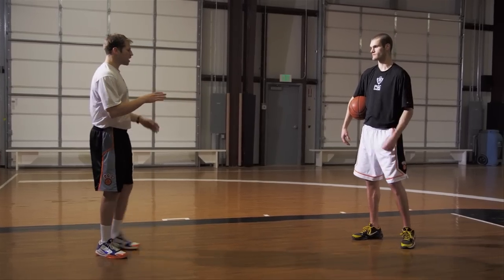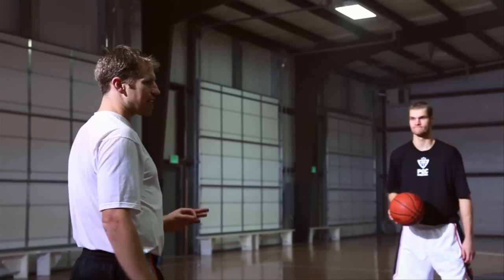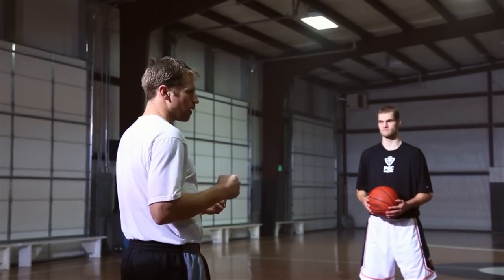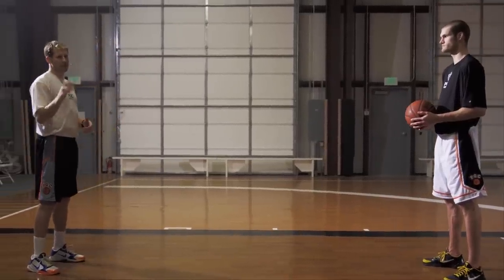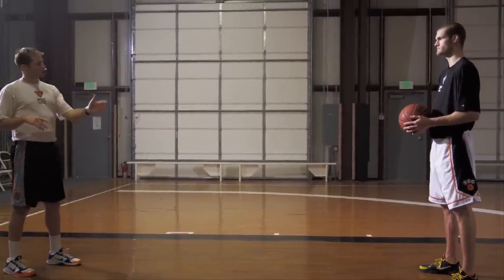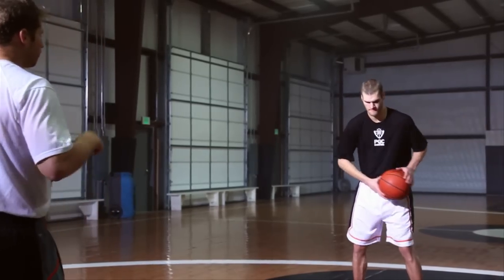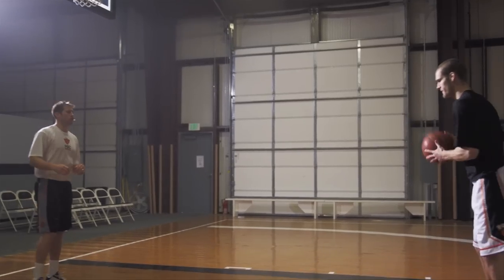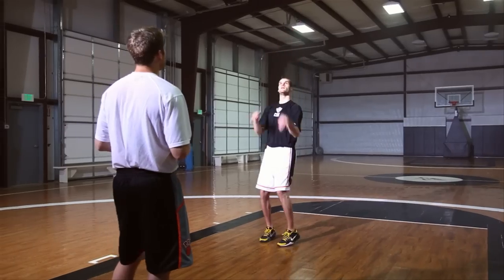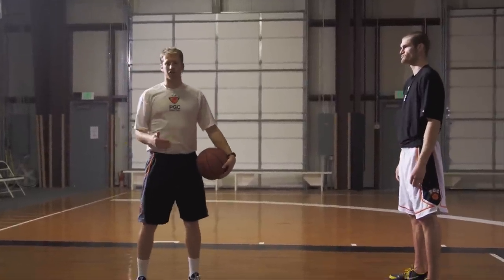Kyle's going to do groove shots from maybe one step back, about five feet. It's really important to understand — this is off the dribble, not off the catch. If you have somebody rebounding for you, just catch the ball and go into your dribble. We'll go alternating left and right. Kyle's going to get a booming dribble and a one two step. Now, that is how most players dribble and shoot a pull up jumper — that's not special.